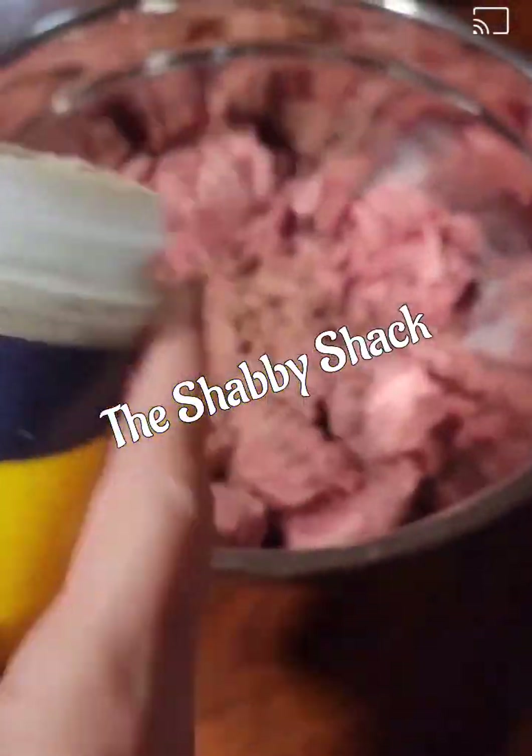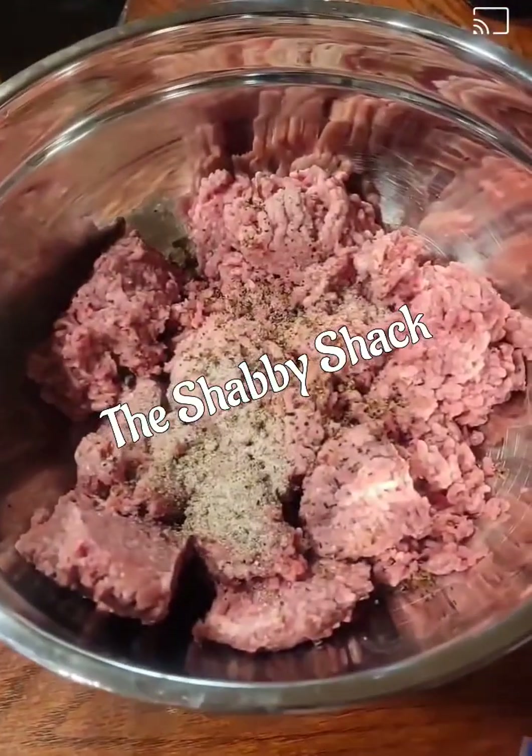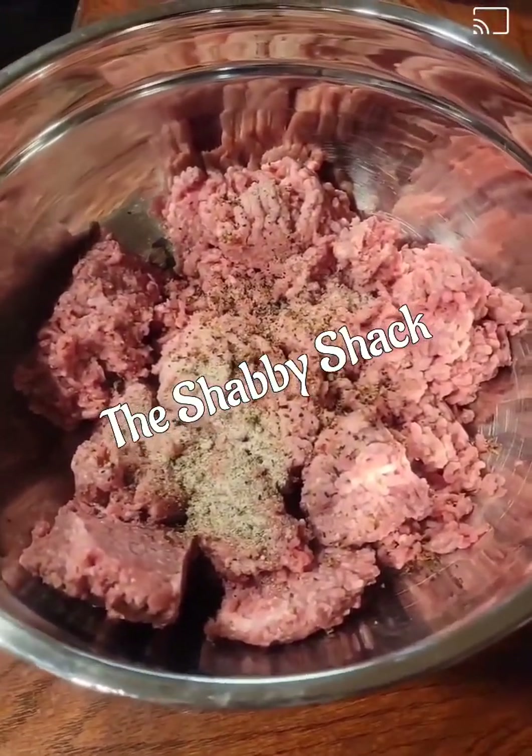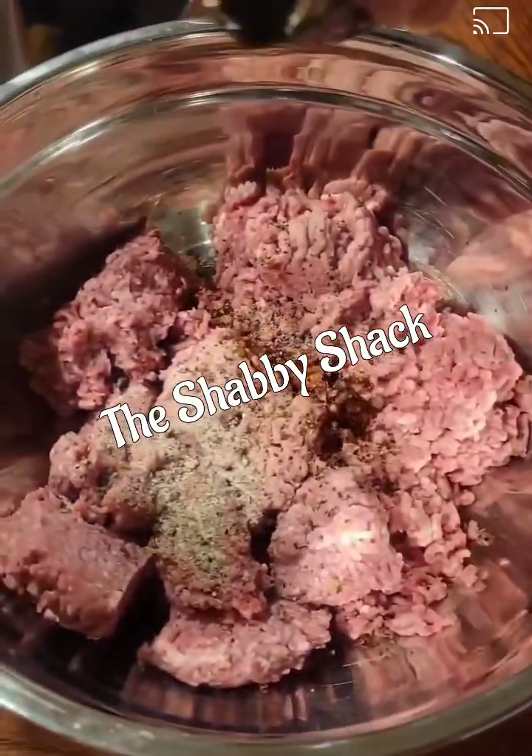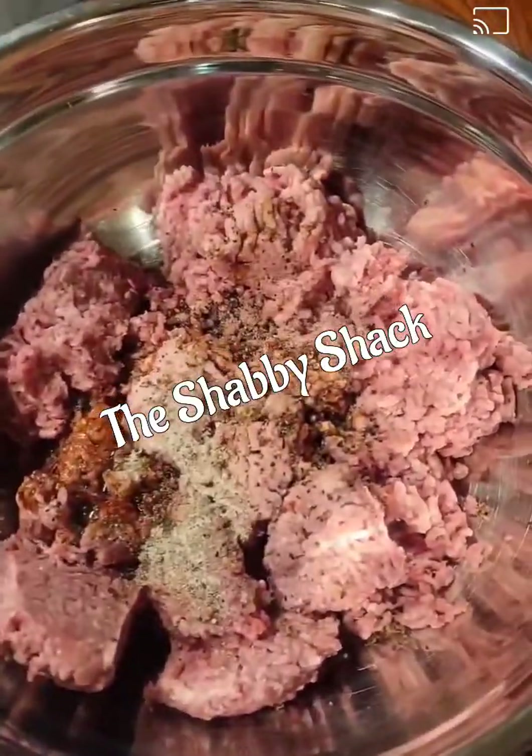Once I have that in there, I'm using some Nature Seasoning by Morton's and I'm just giving it a good sprinkle. Then I'm adding a splash of Dale's — it's probably about a quarter cup of Dale's sauce to my hamburger meat.